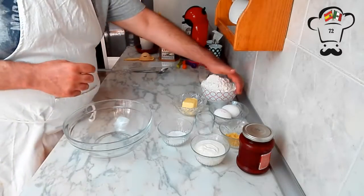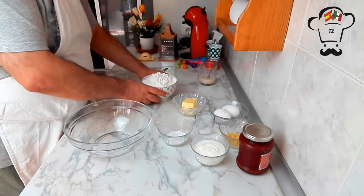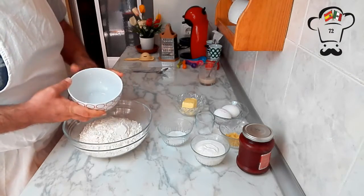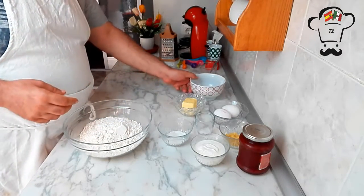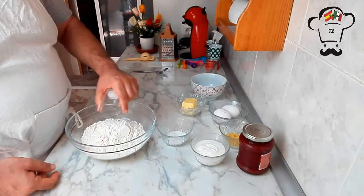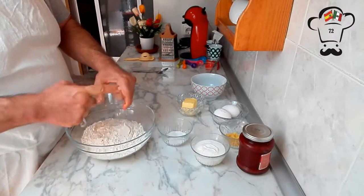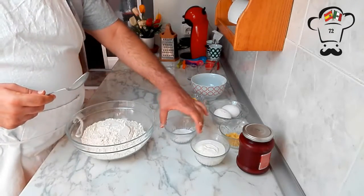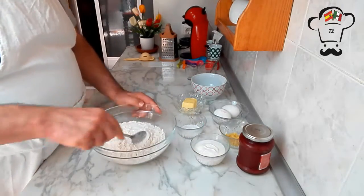Meanwhile, we're going to add the flour to the bowl along with the salt, and mix them together with a spoon.